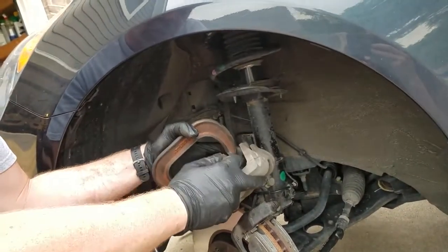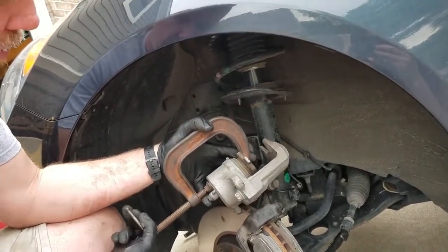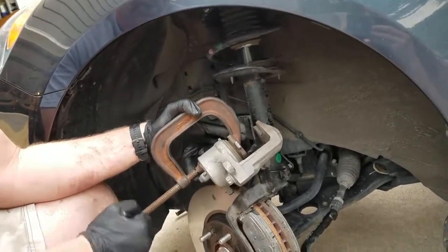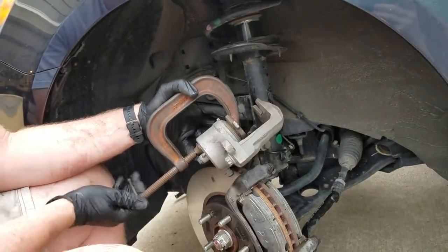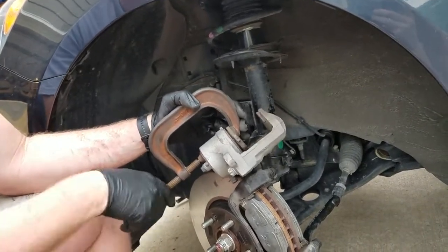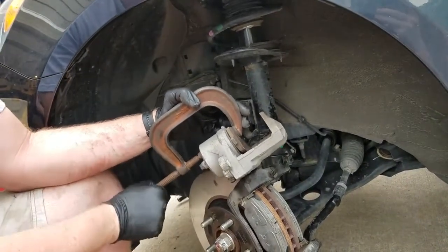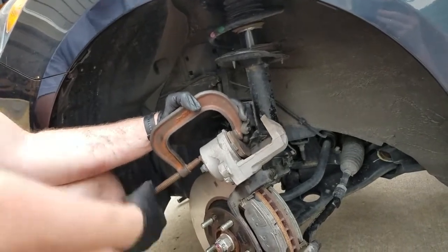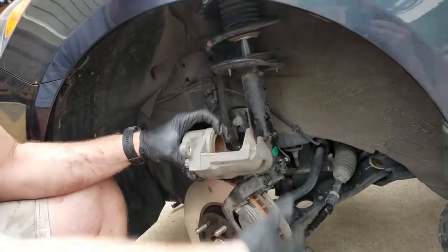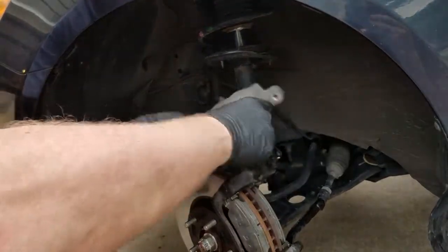What I like to do is put the old brake pad on the inside of the piston. As I twist the C-clamp, you'll see that the piston is getting pushed back into the caliper. We'll get that flush because the new brake pads are so much thicker than the old ones. That should be good — back it off. Make sure the line's not twisted.